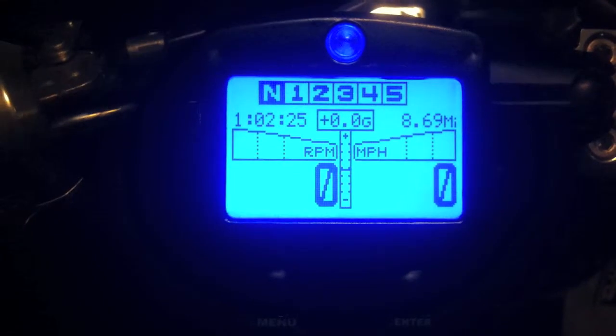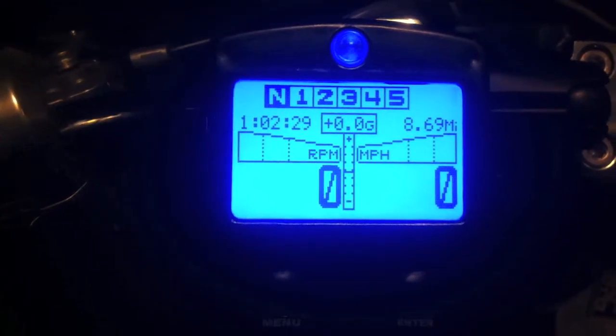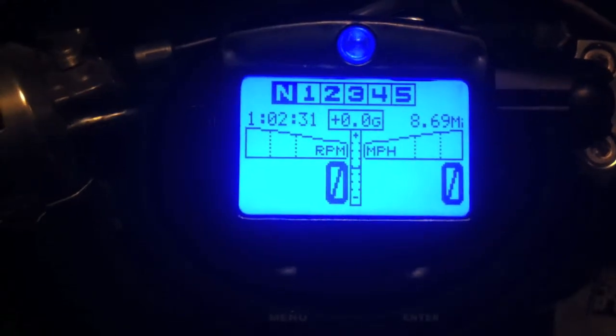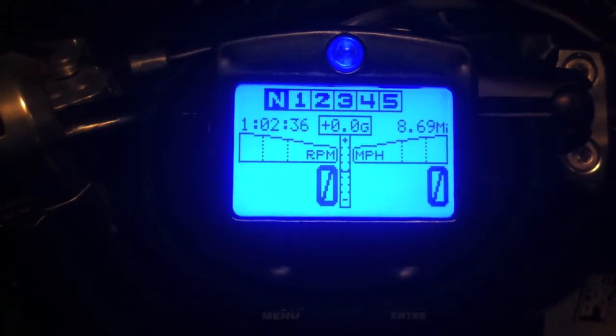This is going to be a quick video on setting up your Vapor VR2 initially, changing the units from metric to imperial, and entering the wheel circumference so that you get accurate miles per hour.